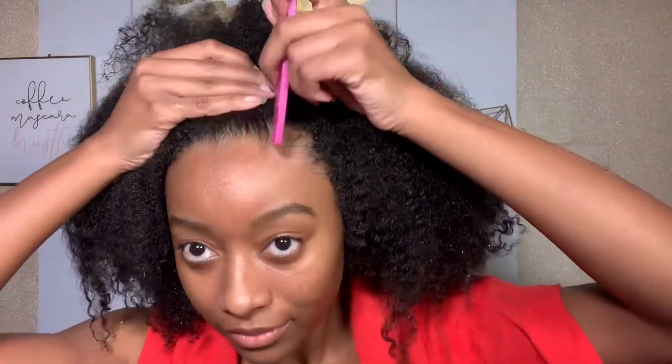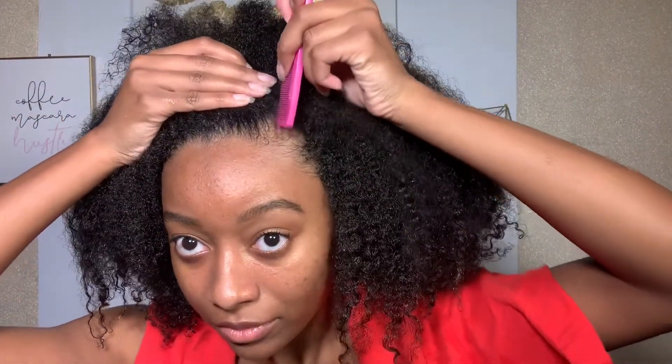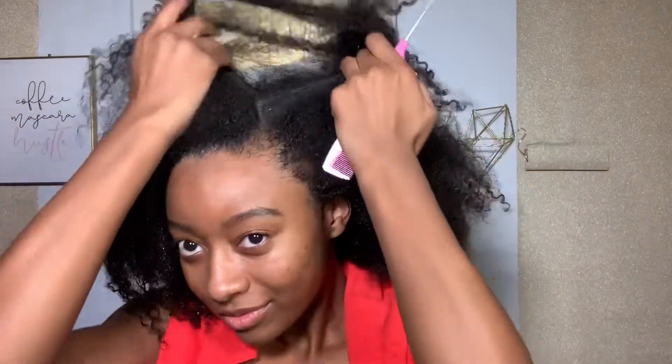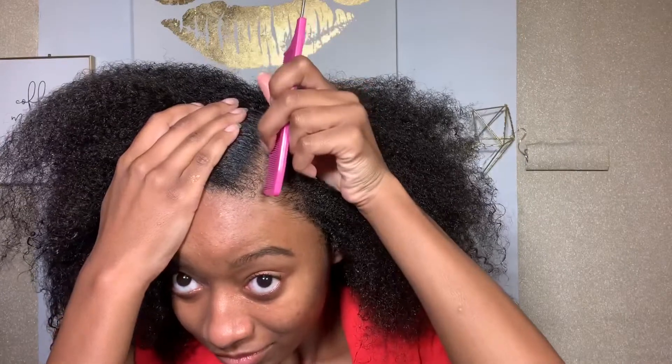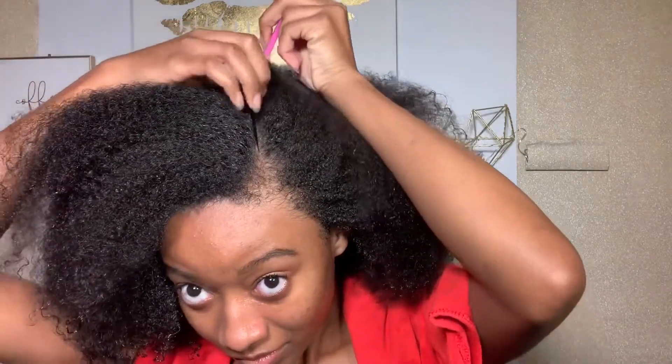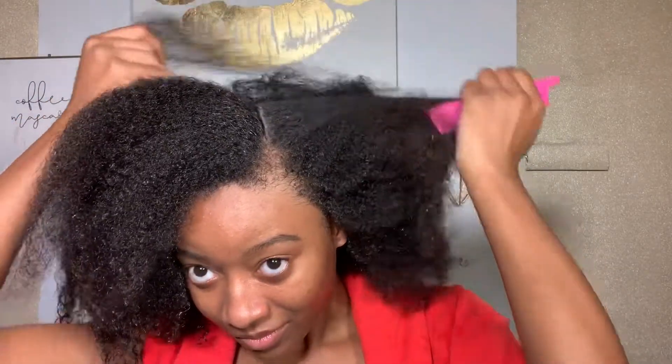I'm starting out on freshly washed and deep conditioned hair. I'm parting my hair with a side part because that's how I want to wear this braid out. I'm going to be doing three braids, but first I'm just making sure that my part is all nice and neat and ready to go.